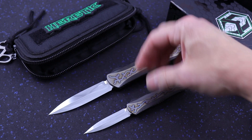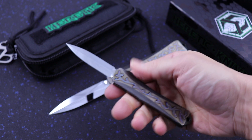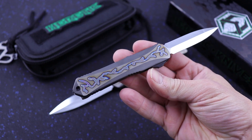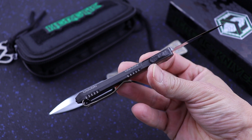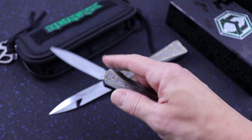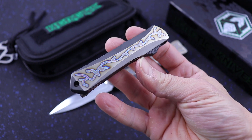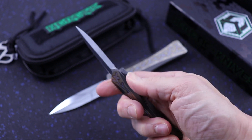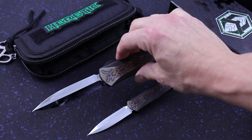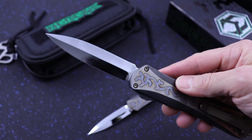So this is the X and this is the S. Really smooth action on both of these. Beautiful mirror polish too — very well done.